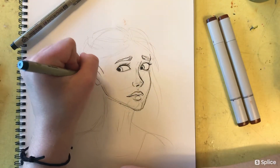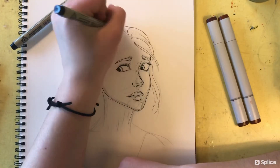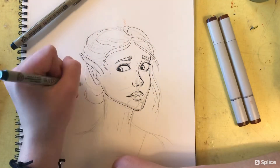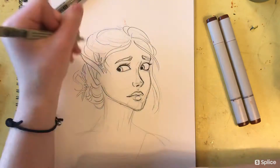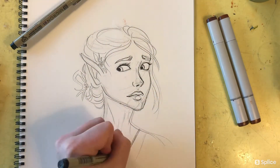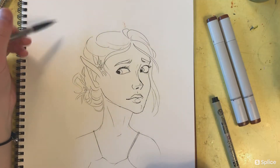Because Copic markers are alcohol-ink based, you don't want to use just a typical permanent marker like a Sharpie. I've quickly found out the hard way that those will tend to bleed, and then your line art will be completely smudged and ruined.